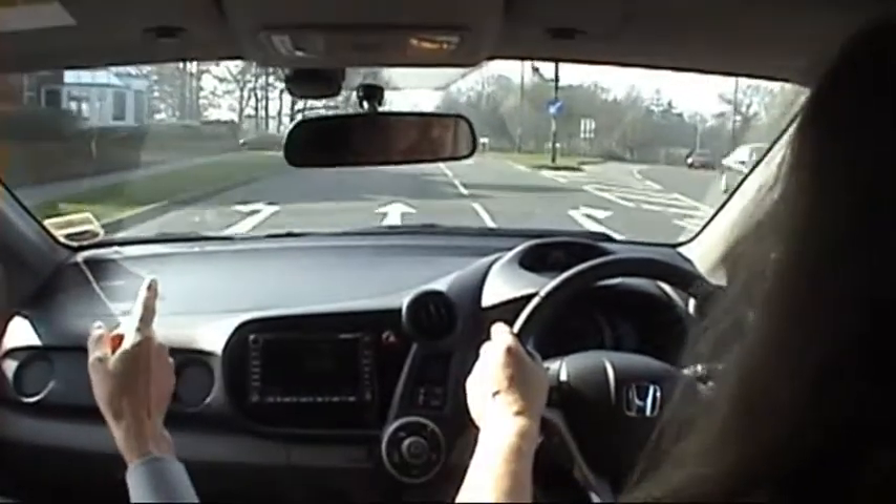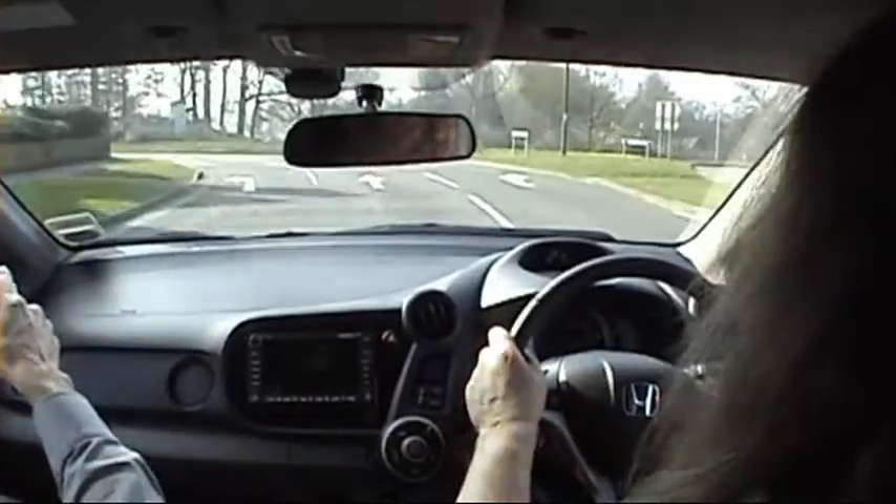Is this the one we came in on? Yes, it was left here. Right.